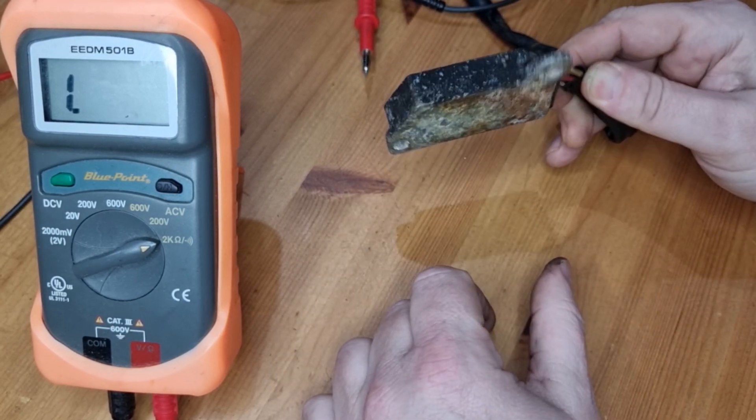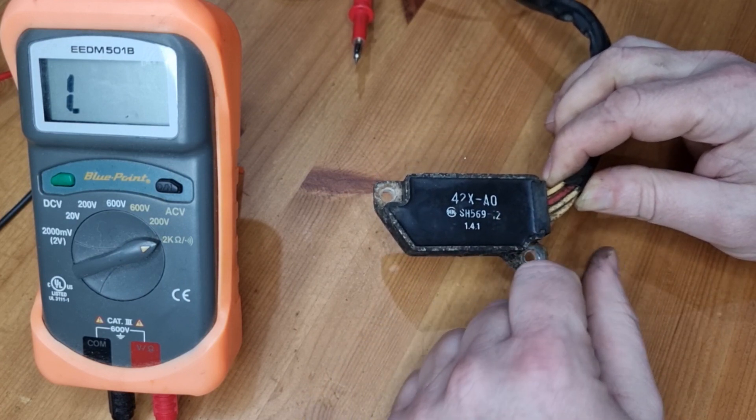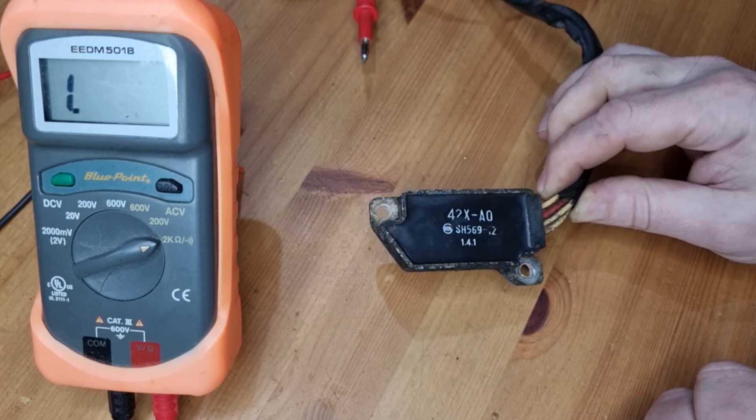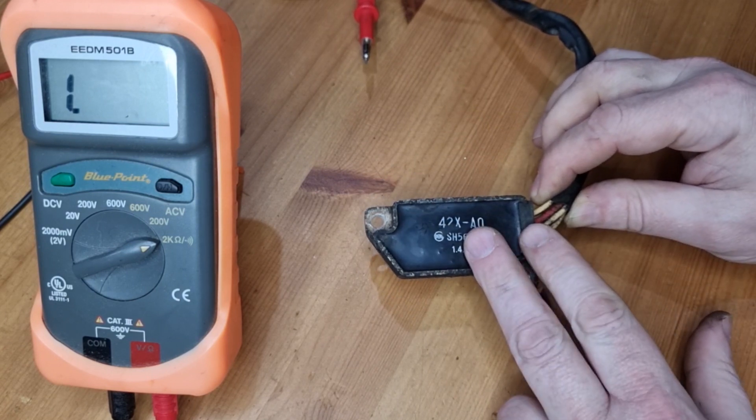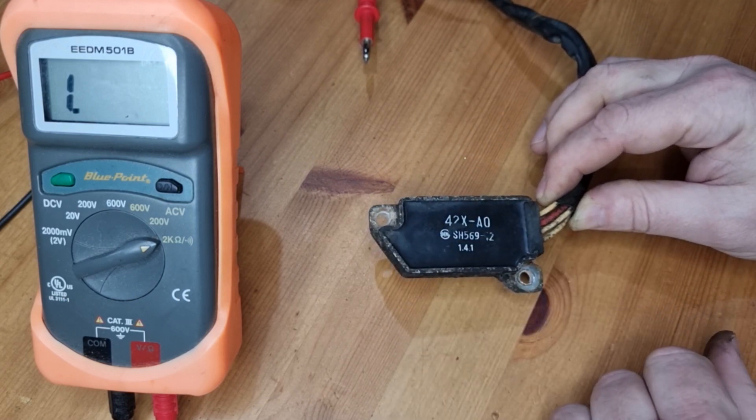I suspect it's probably been putting out 18-19 volts, which is what I thought when I was riding the bike and it was blowing the headlights — that was my first suspicion. I switched it for another unit and it just worked perfectly, so I haven't tested anything other than that.